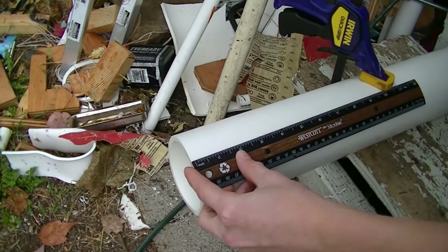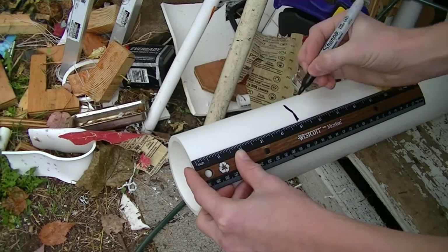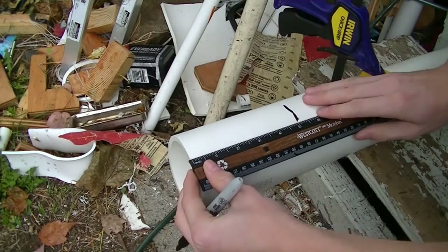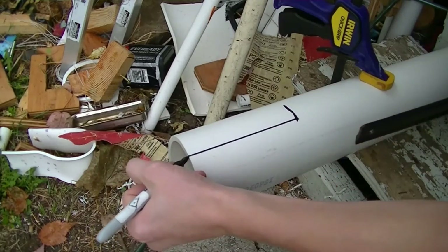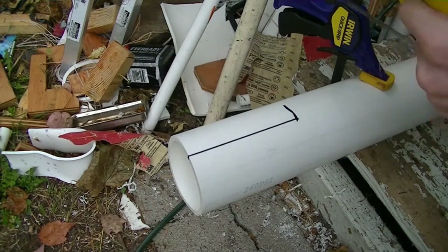Then you're just going to mark that off for where you're going to cut it. We're also going to need to draw a line on it — that's going to be for something else later on. It's important, so just do it. And go ahead and cut it out.